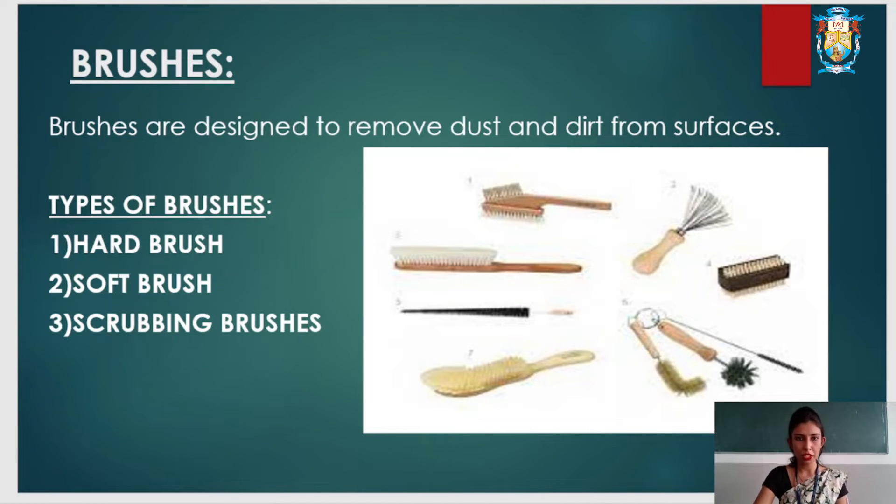Soft brushes have flexible bristles which are close together, and are usually used on smooth surfaces for cleaning carpets or furniture. Scrubbing brushes have very short, hard bristles designed for removing stains from surfaces where it is difficult for a scrubbing machine to reach.